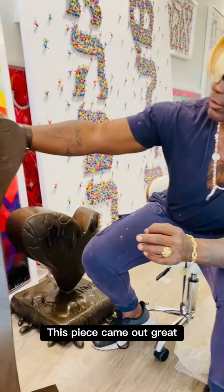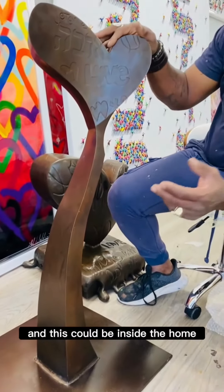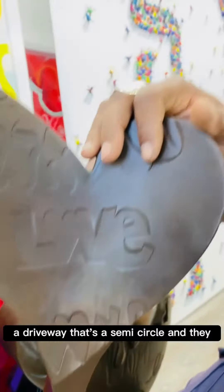This came out great. I'm going to mount it on a pedestal — this could be inside the home or outside the home. You know how some people in Boca have a driveway that's a semicircle?